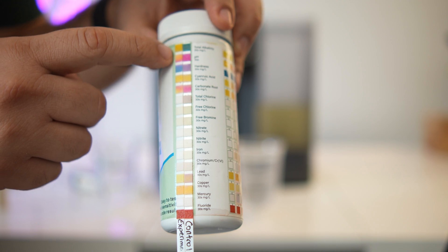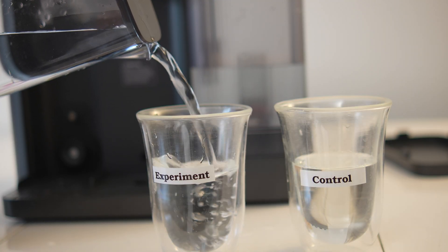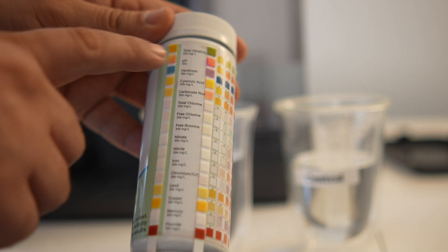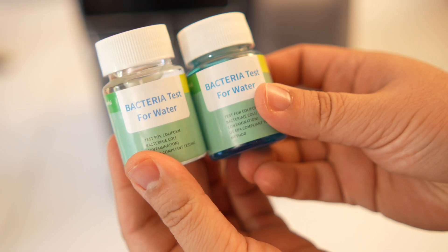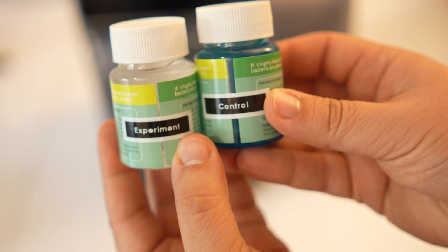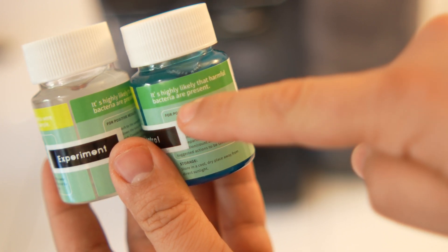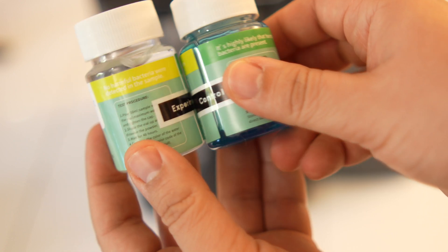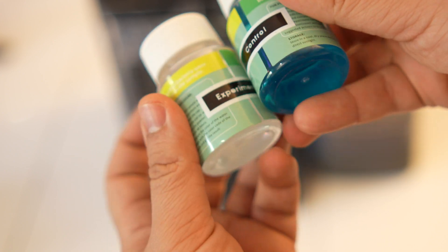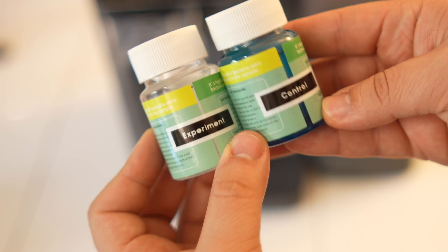I wanted to take the test to a higher extreme, so I went to the Seine River in Paris and collected some water there and ran it through the filtration machine. Test strips showed notable improvement on multiple fronts. I also ran a coliform E. coli bacteria test — I filled the control tube with river water and the experiment tube with filtered water, and waited a couple of days. The control tube turned blue-green, indicating a significant presence of E. coli, while the filtered water remained transparent, indicating no E. coli detected. The bacteria present in the river water was filtered out through the reverse osmosis membrane.